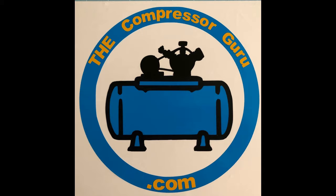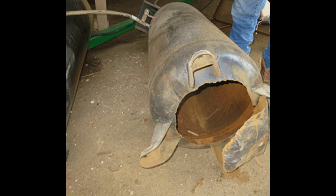Welcome to The Compressor Guru! This is a different kind of episode. We're not going to rebuild or repair anything today, but this is a very important episode. So please watch it all and take heed.